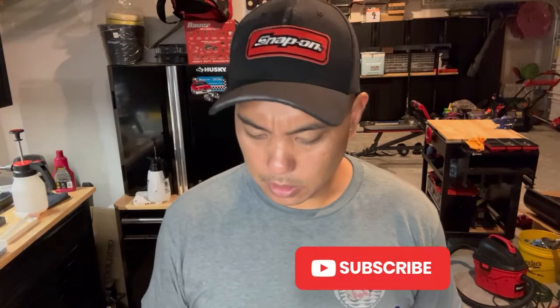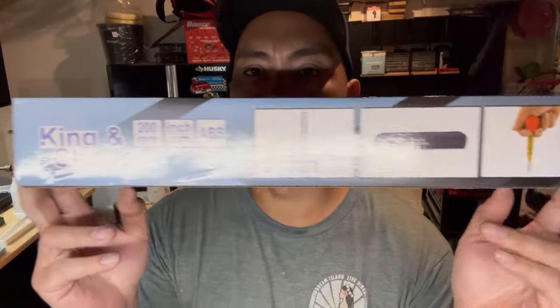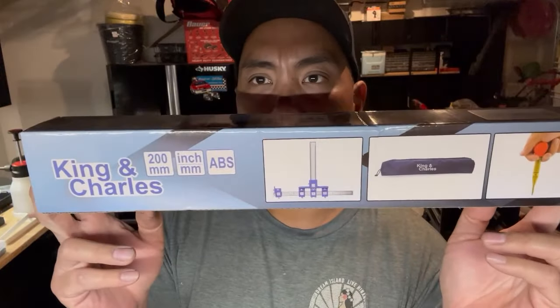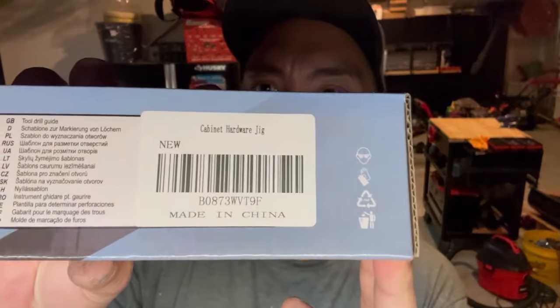What's going on guys, so I'm going to be installing some cabinet handles. I picked up this from Amazon - it's King and Charles, basically a cabinet handle installer kit, or a hardware jig. There's a part number right there.